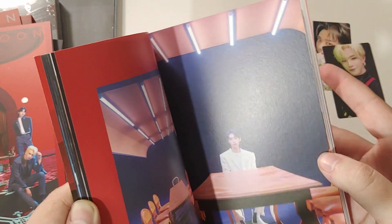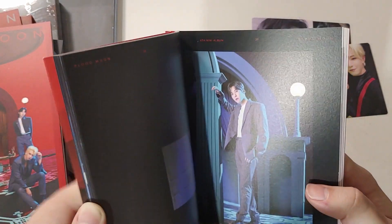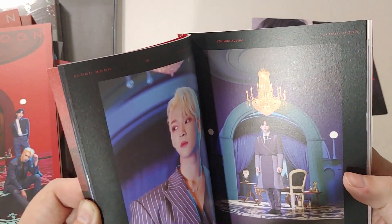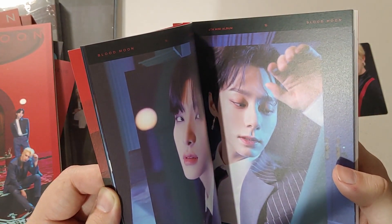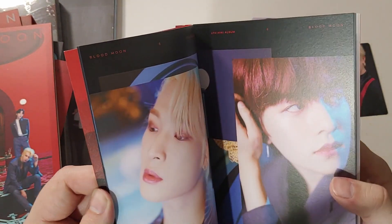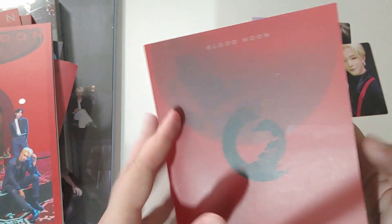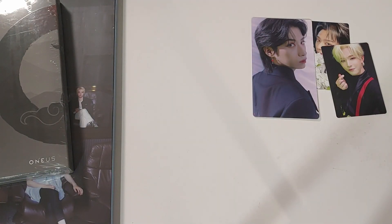The song — Luna got their first win from it, which is amazing. The chorus is super catchy, and I'm so proud of the group's growth. The album sales were so much better, and they did so well this era. It's nice to see where they've gotten. I'm doing this unboxing a little late compared to others, but I got delayed.